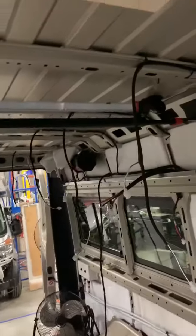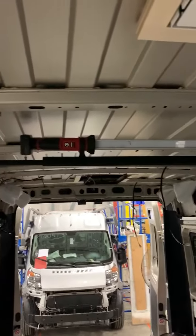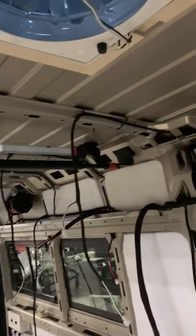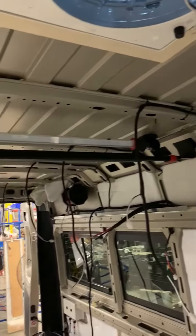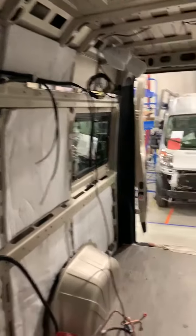Someone had asked earlier about the insulation in the ceiling. Yes, we do put insulation on the ceiling, but because we are still doing a lot of wiring in the coach, that doesn't go on until a little bit later. So you will see that further down the line.